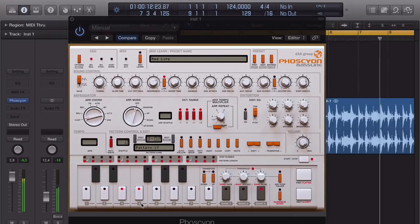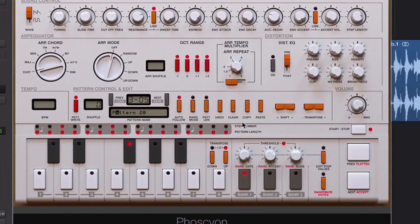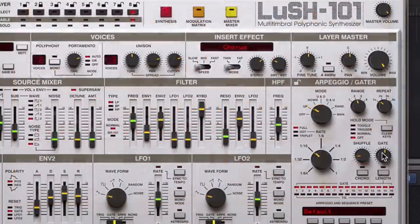We'll then tackle the Lush 101, a multi-timbral polyphonic synthesizer capable of so much stuff — it's a sound designer's dream. We get under the skin with this synthesizer, walking through each and every component.